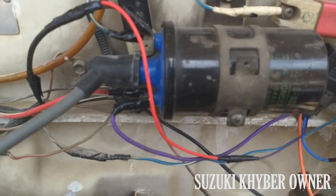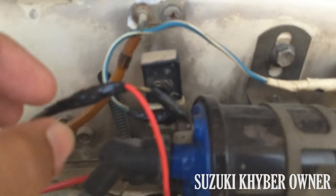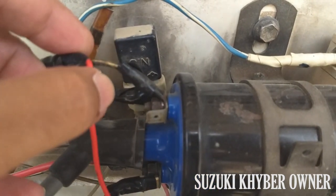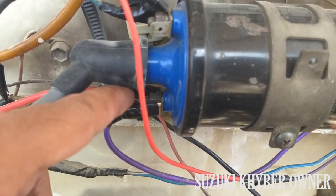So first of all, I will explain the ignition coil wiring. This is the ignition coil positive wire, if you can see. This is a black wire with a white stripe — this is the ignition coil positive. And this is the brown wire, which is the negative wire.